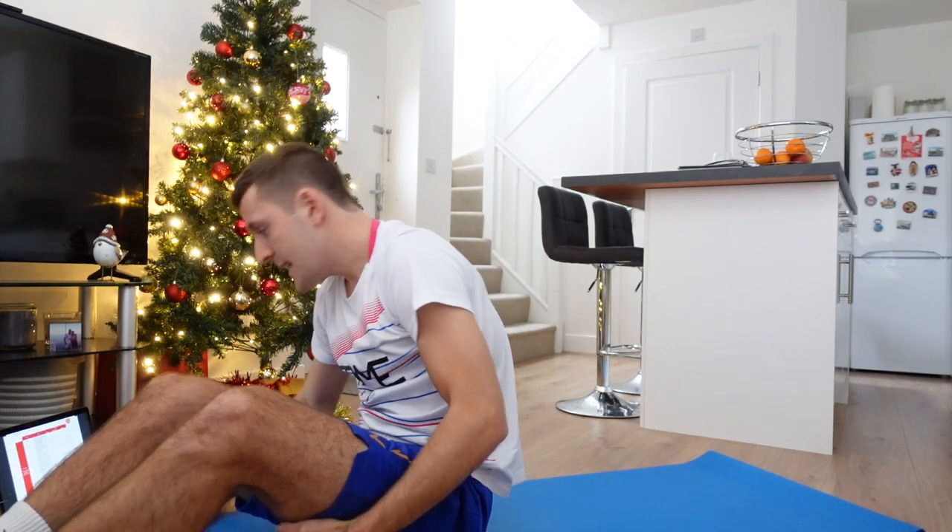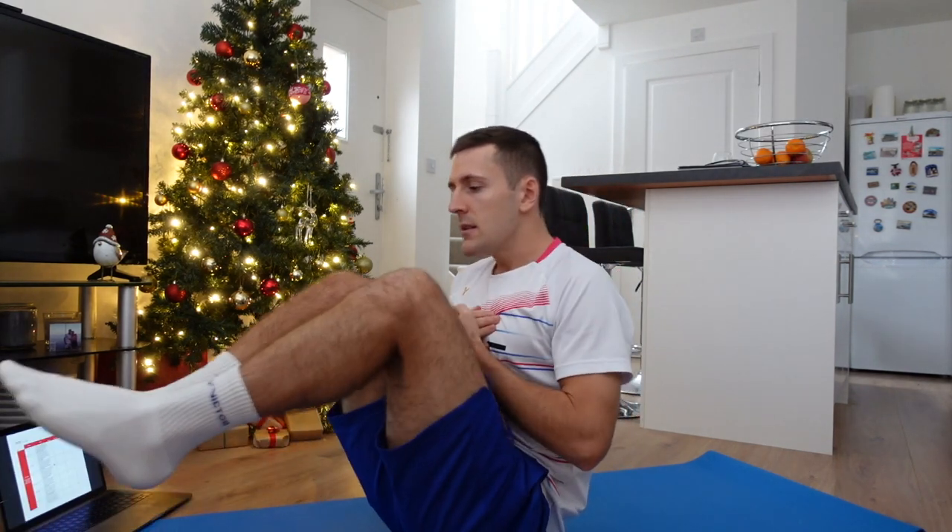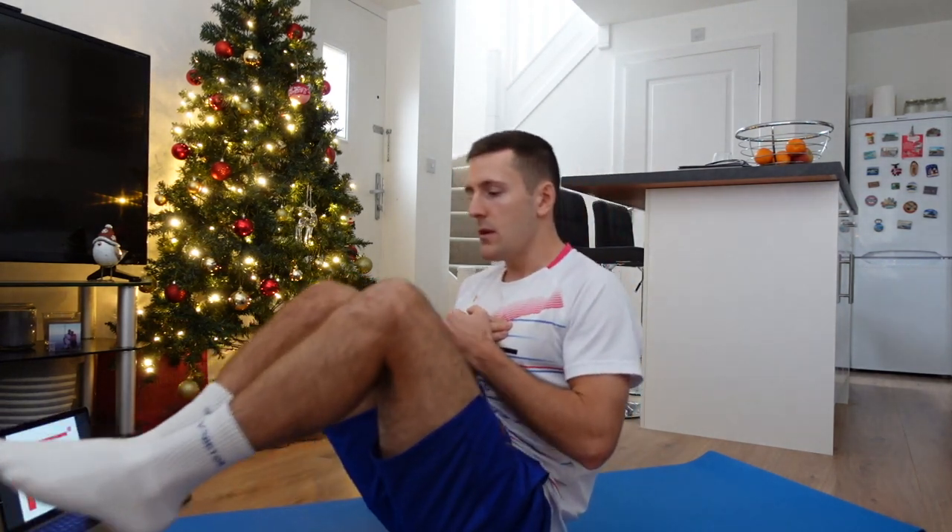We're going up to eight seated knee tucks. Feet off the ground, back nice and straight, and you're just going to extend your feet out and then tuck up. Ready? Eight of these, off we go — one, two, three, four, five, six, seven, last one, eight. Well done.